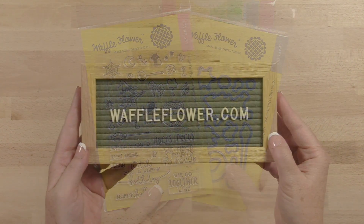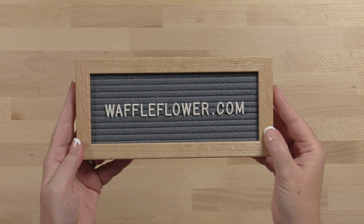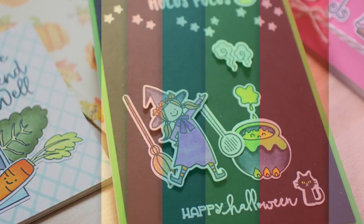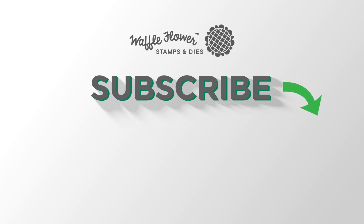These stamps and dies are available individually or as a combo at waffleflower.com. Follow us on YouTube, Instagram, and Facebook for more creative ideas. We'll see you next time.